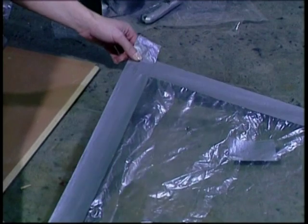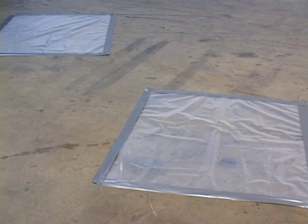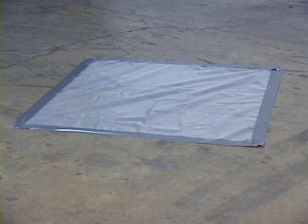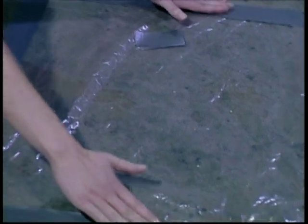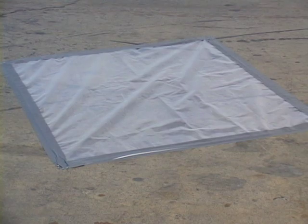To do so, cut 3 foot by 3 foot squares of polyethylene plastic — one plastic square for every 200 square feet of floor space. Spread the plastic around different areas of the concrete subfloor for a more accurate evaluation. Firmly tape down and seal all edges of the plastic directly to the concrete subfloor. Leave the plastic down for 24 to 48 hours.